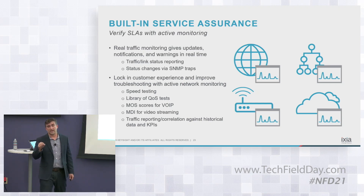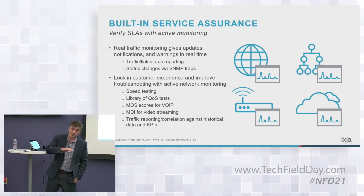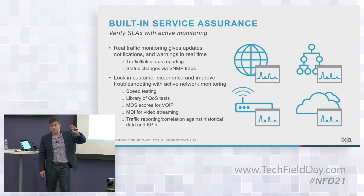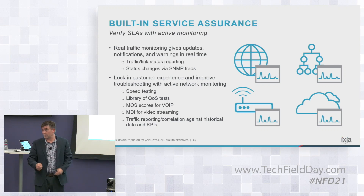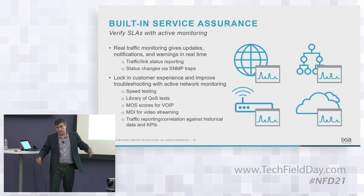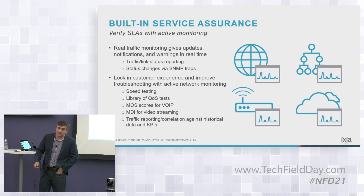What it's doing is going out and saying: I know how different traffic will flow on the network and what actions an end user might take. It runs a range of different tests — everything from MDI for video streaming and MOS scores for voice over IP. For example, we've partnered with companies rolling out unified communications who want to know how it will really work, where the obstacles are, whether it's configured properly. Basic network KPIs like jitter and latency and so on.